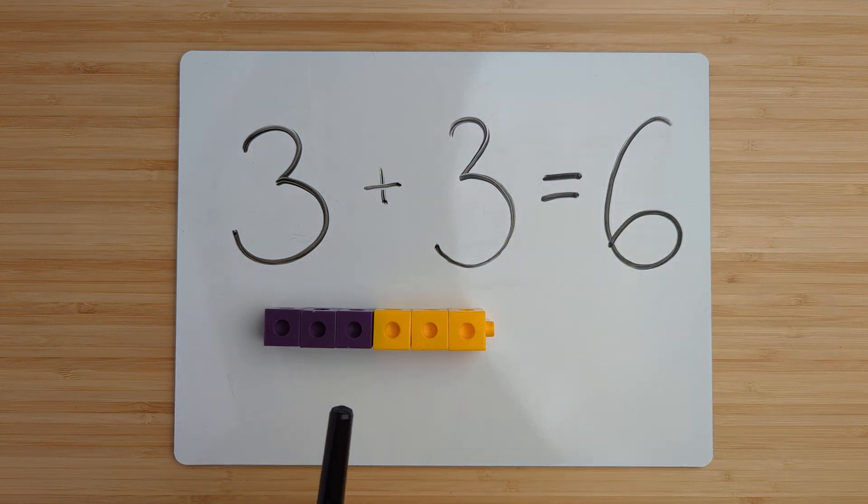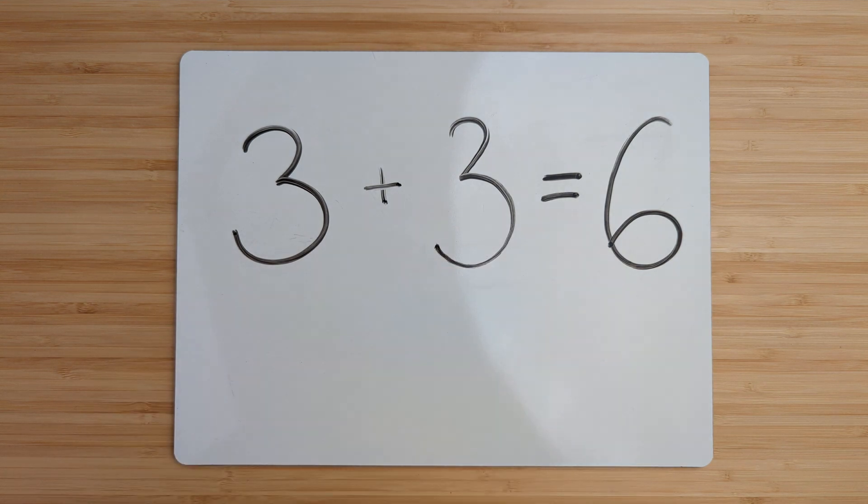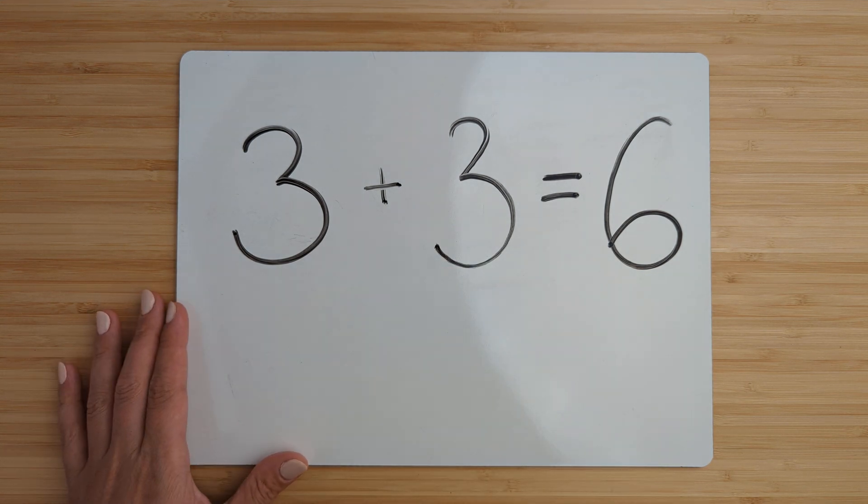Three plus three equals six. Good job. Clear off your boards. Let's try another one.